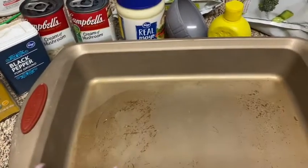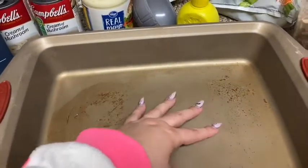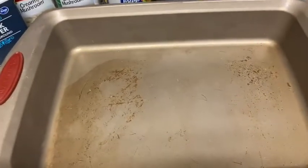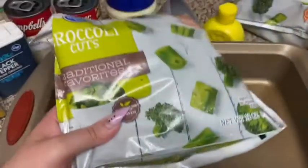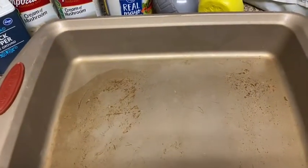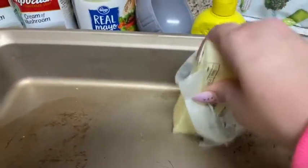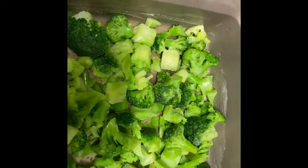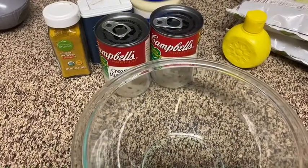Then you are going to arrange the broccoli on the bottom. The recipe calls for two heads of broccoli. I decided to go ahead and use frozen broccoli — I'll start with one package and fill in the gaps with the second package. After buttering the pan, I've spread two bags of frozen broccoli to cover the base of the pan.